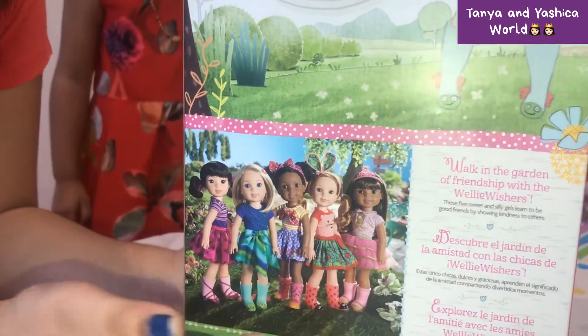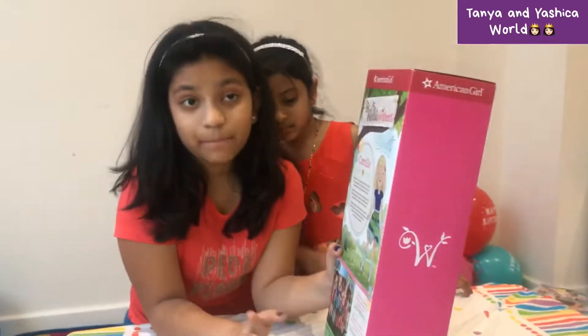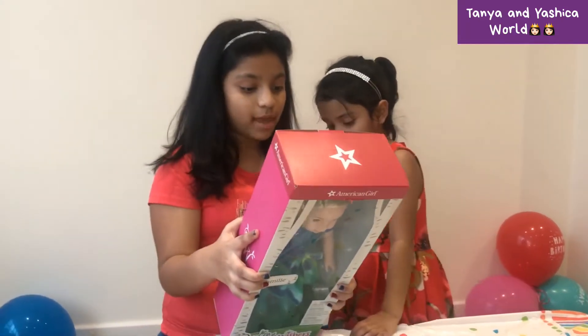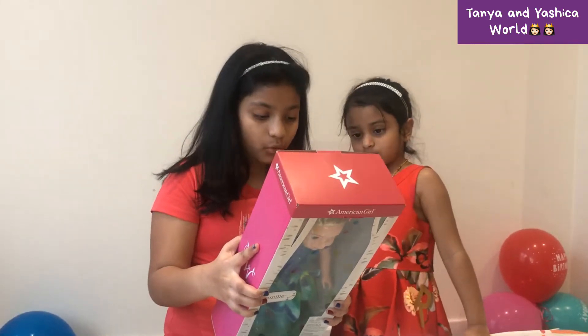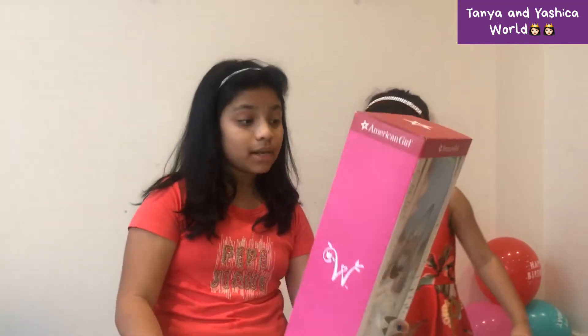Comment down below which of these dolls you like! Now let's get back to Camalie. We're going to read a bit about her: she adores the ocean and she's mellow as a mermaid. You can count on her to listen when a friend needs to talk. So Camalie is a really good friend.